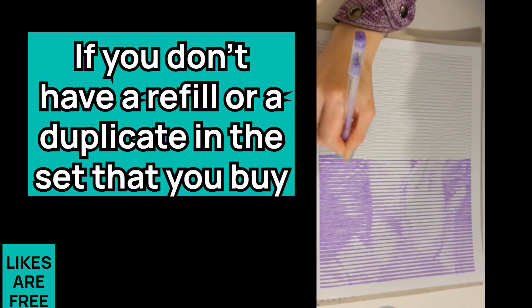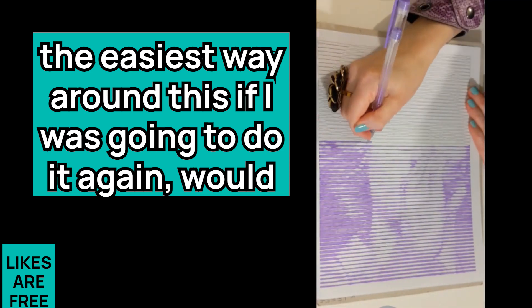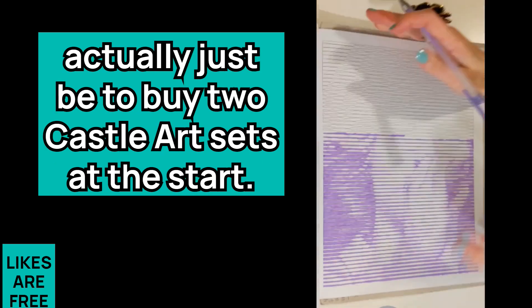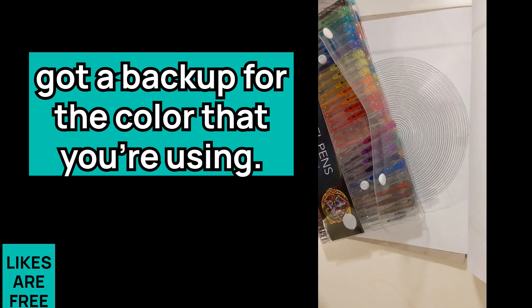If you don't have a refill or a duplicate in the set you buy, the easiest way around this — if I was going to do it again — would actually just be to buy two Castle Arts sets at the start. Then you know you've always got a backup for the color you're using.